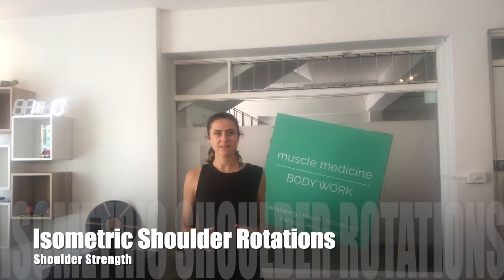This Muscle Medicine video looks at the isometric shoulder rotation exercise. This is a good one for shoulder strength and can help relieve shoulder pain, shoulder impingement, and other shoulder conditions.